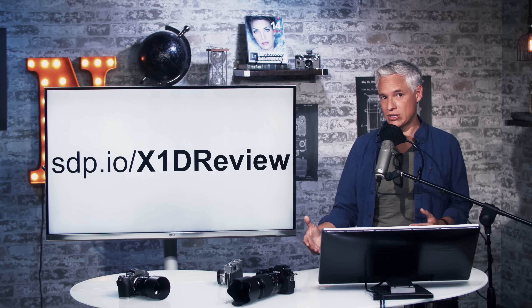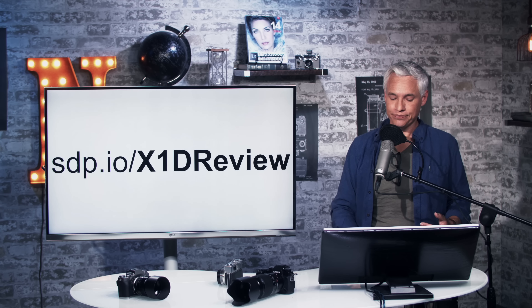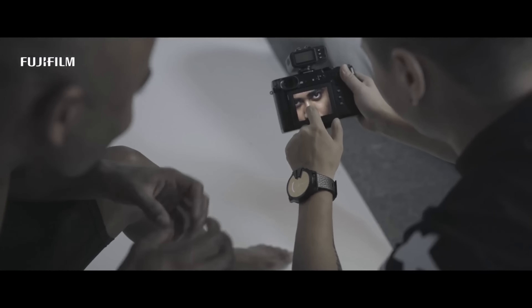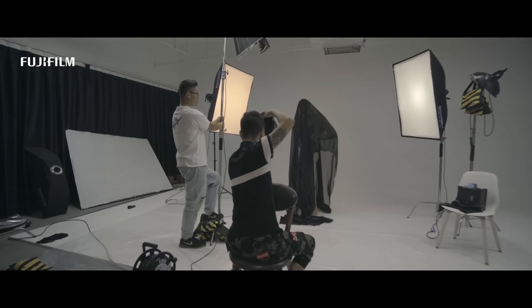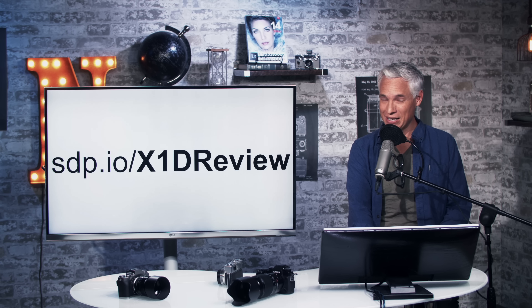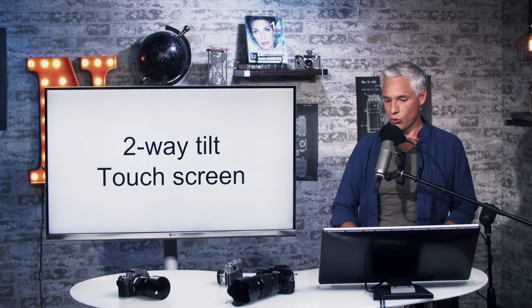We have already reviewed the sensor that's in this camera — it's also in the Hasselblad X1D camera — and it was not great news. The sensor is excellent at 50 megapixels, but the challenge is that if you compare a 50 megapixel camera to something, you're probably comparing it to full-frame cameras. Full-frame 50 megapixel sensors are pretty amazing, updated more frequently, and the sensor here is already a little bit old. They also have a lot more lens options.